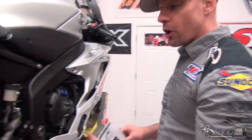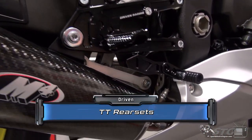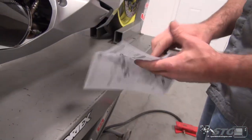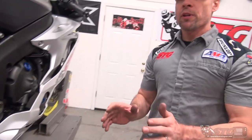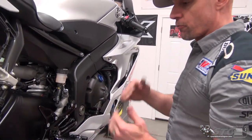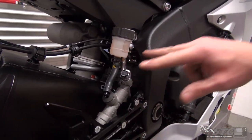We've already got them installed — if you want to see the install, watch the second half of the video. We're just going to recap it for you right now. The Driven TT rear sets come with a nice set of instructions and exploded views. Recapping the install on the R6, the most challenging part for me was over on the brake side.